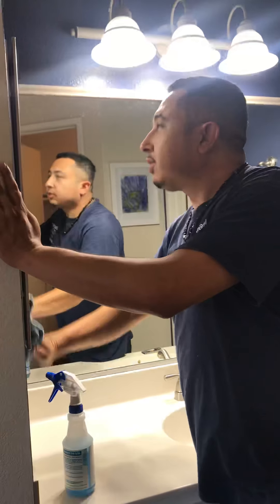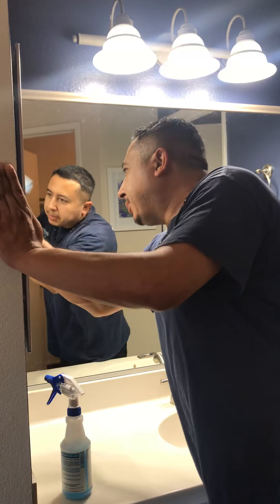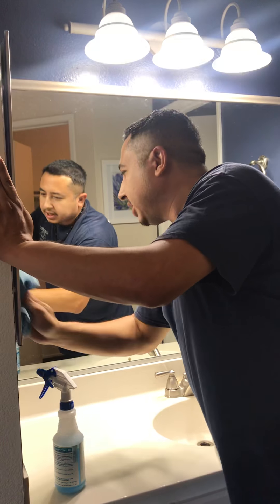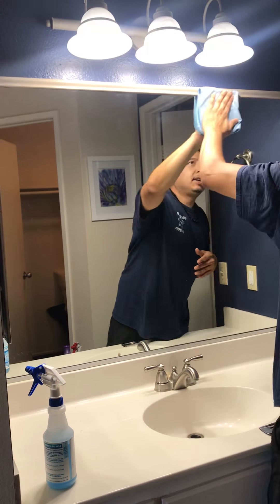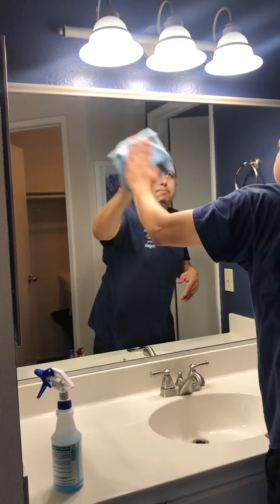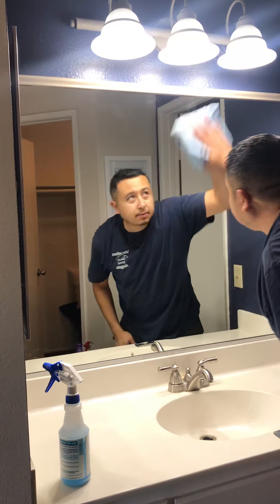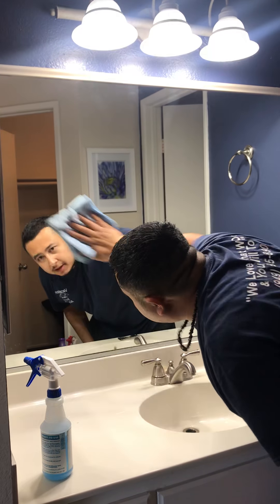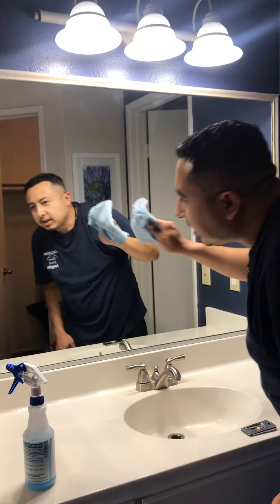As I dry, I'm looking for paint chips or anything that would look bad or make the mirror look ugly, and I'll remove it as I go. So far nothing. I work from the top to the bottom — and this mirror is clean. Wait, I can see here along this edge there might be something I need to take off.